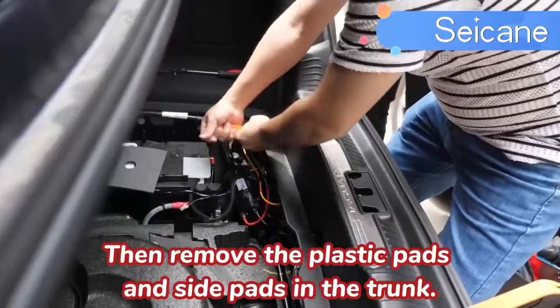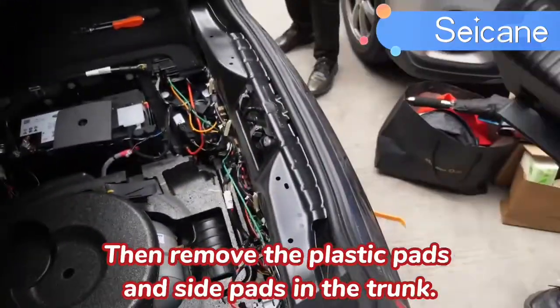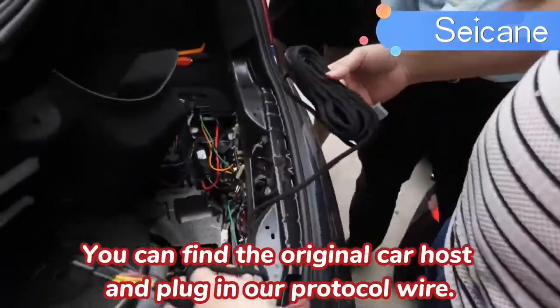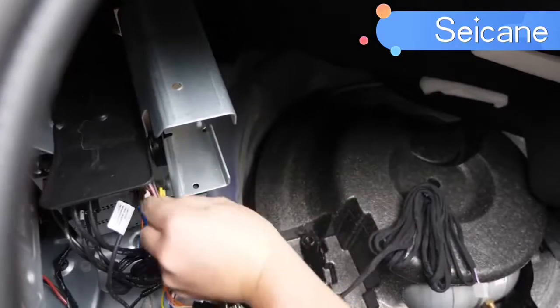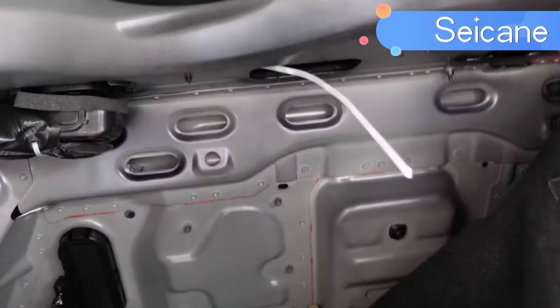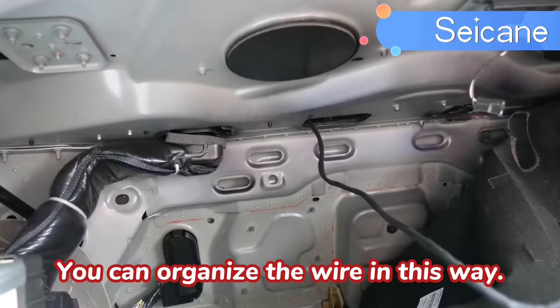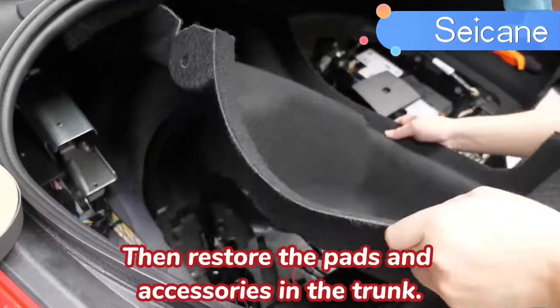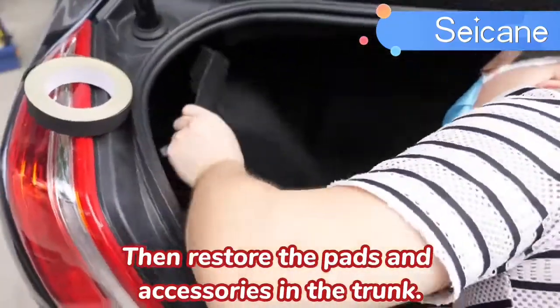Then remove the plastic pads and side pads in the trunk. You can find the original car host and plug in our protocol wire. You can organize the wiring in this way. Then restore the pads and accessories in the trunk.